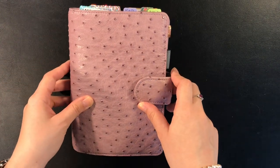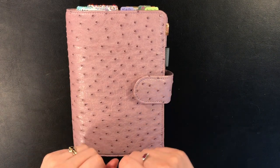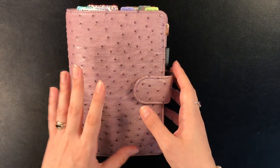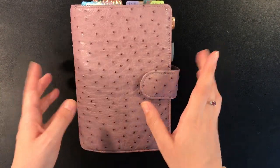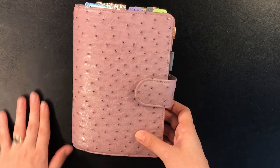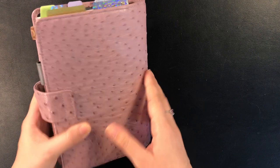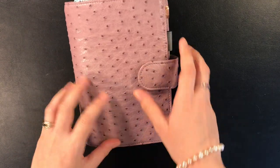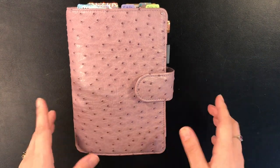Hey guys, welcome back to my channel. If you do not know me, my name is Michelle and I do planner videos. Today I will be showing you my new and first VendorSpec cover and my first ostrich X leather cover, so if you're interested then keep on watching.